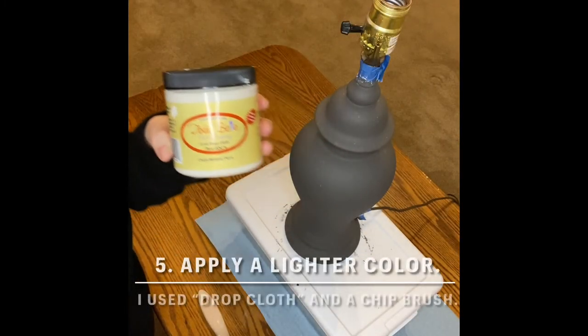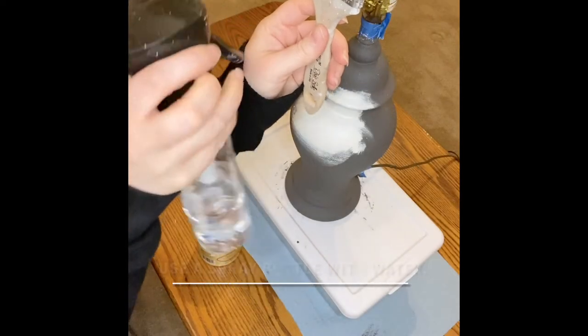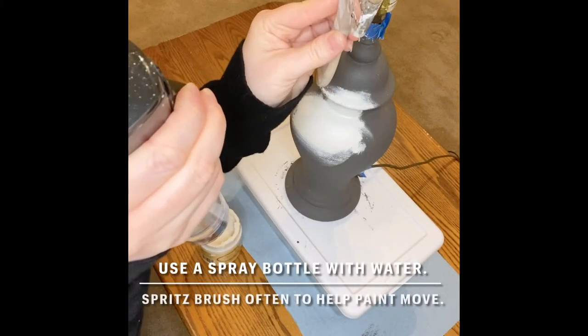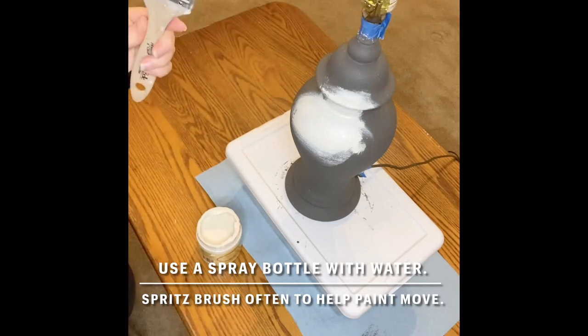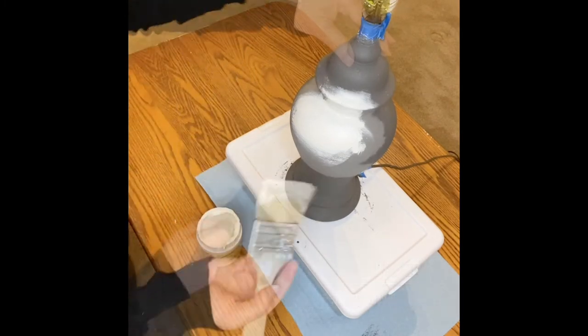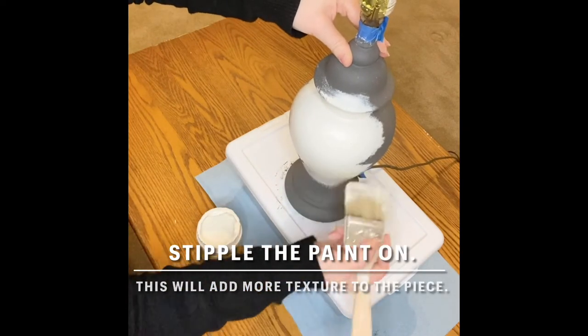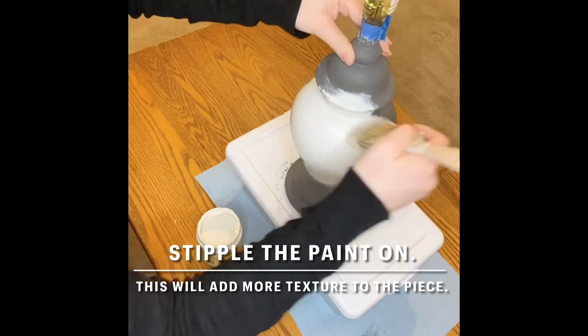Next you're going to apply a lighter color like Drop Cloth over the darker color. Use a chip brush and have a spray bottle handy. Spritzing your brush with a spray bottle allows the paint to move more freely as you work. You'll want to use the same dabbing or stippling motion that you did with the darker color. This will create even more texture on your piece.